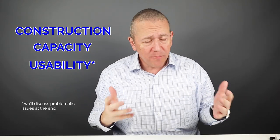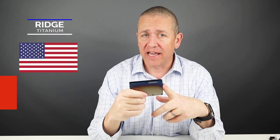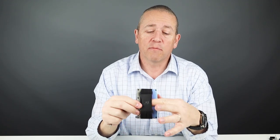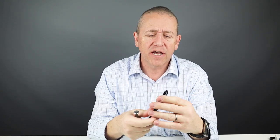Now let's look at these wallets from three perspectives: construction, capacity, and usability. Starting with the Ridge — this is the burnt titanium version, designed in the US and made in China. It's grade five titanium with aluminum screws securing the metal plates. What I really like is that it's totally serviceable. If the elastic breaks, you can completely take this apart and it will function fine when put back together. Ridge also sells replacement elastic, so this wallet can last a long time — it's not a one-and-done.